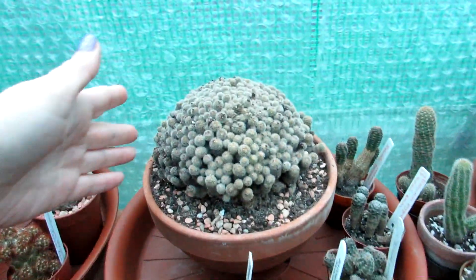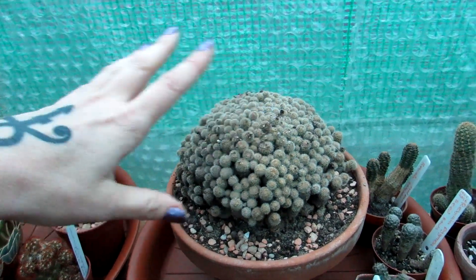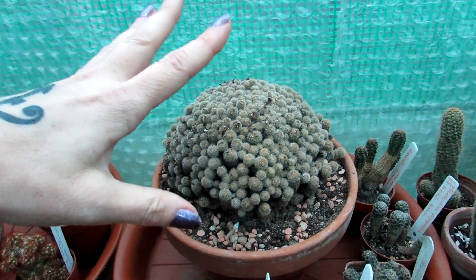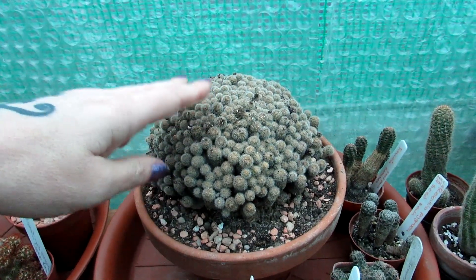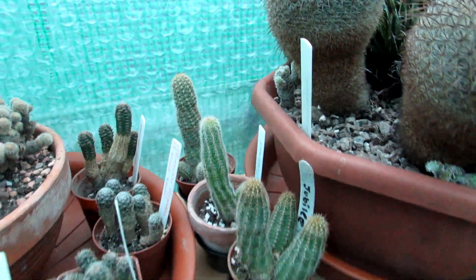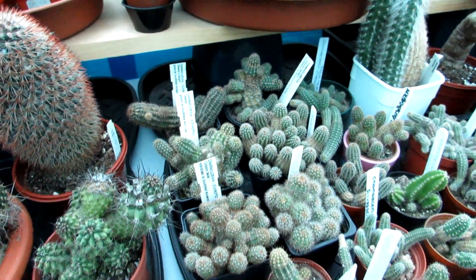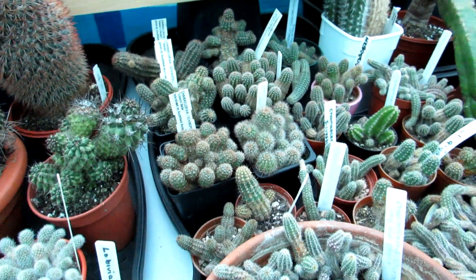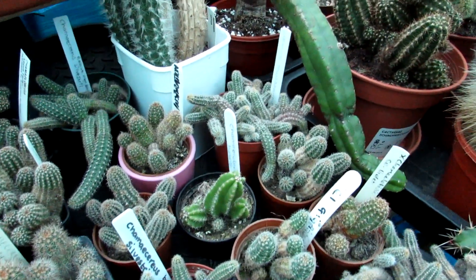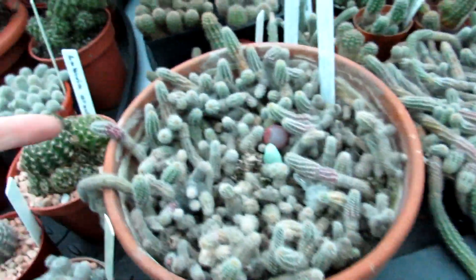At the back here I have my Rebutia — Rebutia perplexa — which has absolutely gorgeous pink flowers on it in spring. I'm hoping it will flower this year; it didn't flower last year, which I was a bit disappointed about. More mixtures of rebutias there, all different varieties. And here I have my chamaecereus — different varieties, a huge range of different types of chamalobivia and chamaecereus, all different types of colouring and flowering ones. These camalobivias are commonly known as peanut cacti because of their resemblance to little peanuts and how they grow with their little segments.